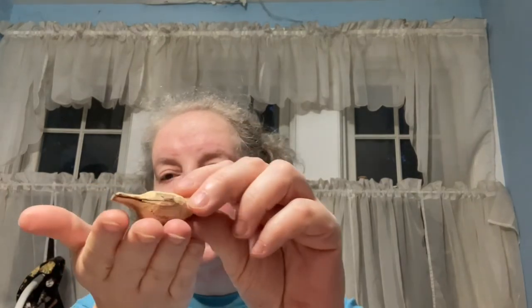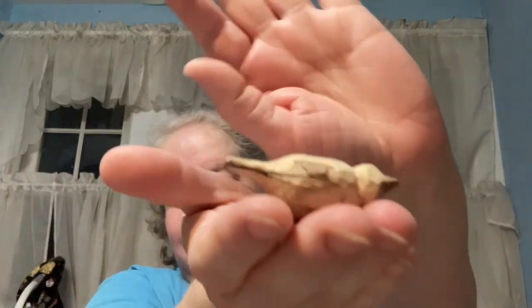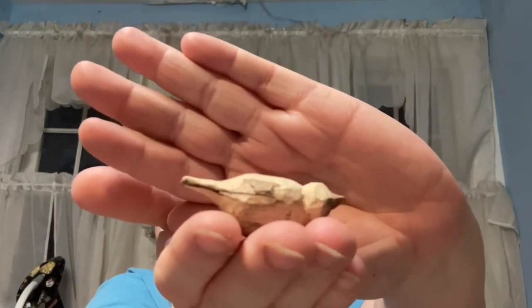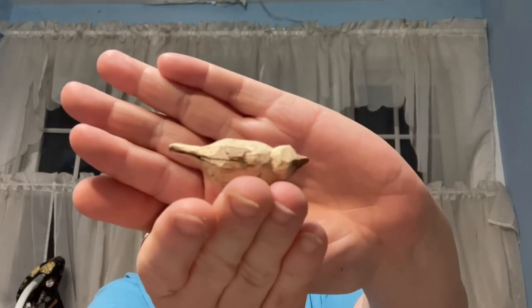I made this little cute bird — I don't know if I showed you this before — out of some apple tree wood that someone gave me. I didn't use a pattern. I think it's cute.